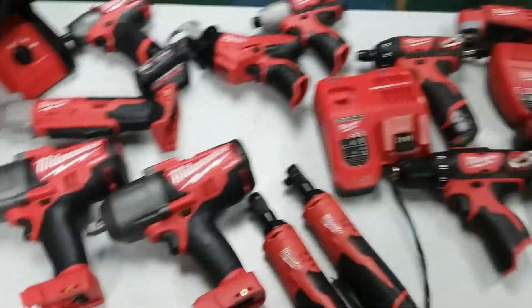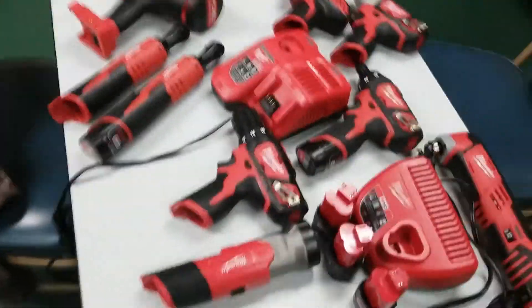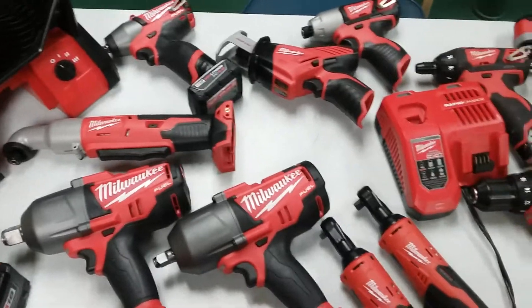As you can see, my Milwaukee collection is starting to grow. I got a few more tools that I want to get, and then that'll probably be it for me unless they come out with something new.